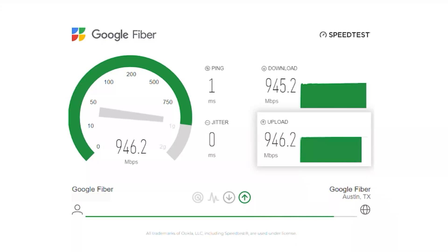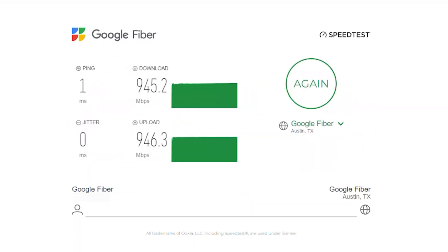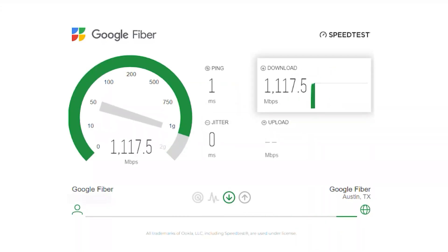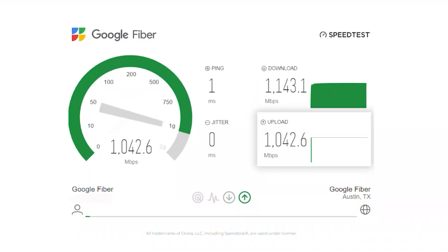I'm going to go ahead and disconnect from the gigabit port and move to a multi-gig connection and we'll rerun this speed test. I've gone ahead and moved the ethernet cable from a gigabit connector on my motherboard to a 10 gig card I've installed in my computer. I typically see around 1130 megabits per second down — we're seeing a little faster than that right now. The improvement in upload speed isn't quite as drastic; I usually see closer to a thousand to a thousand and seventy.